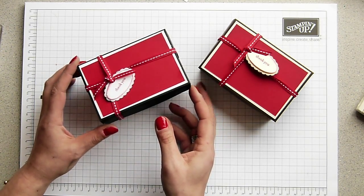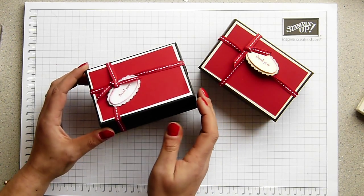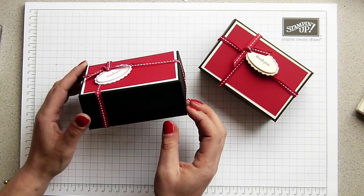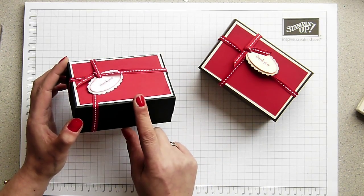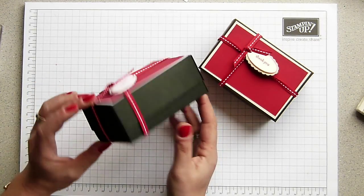Now her tea lights aren't a standard size. They are standard in diameter but they aren't in height because she puts decorative items on them. So she had quite specific measurements of how tall she wanted her box. So this is what I came up with for her.